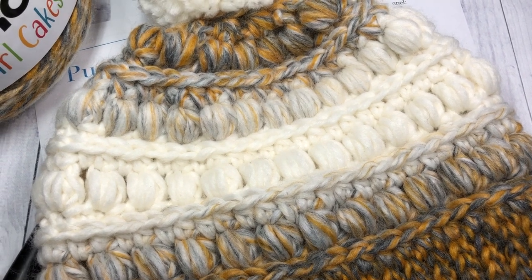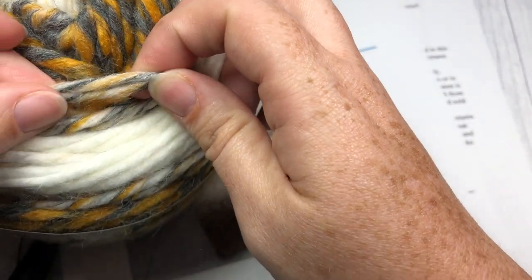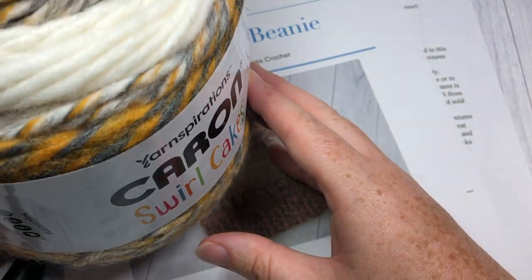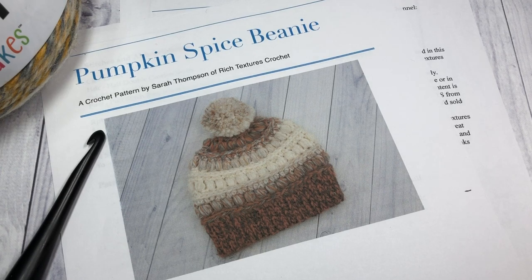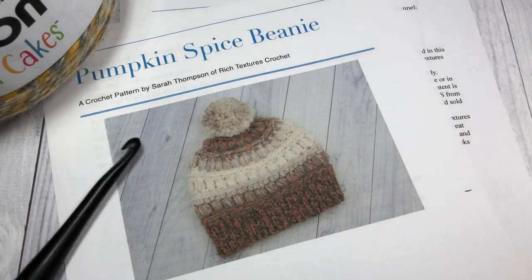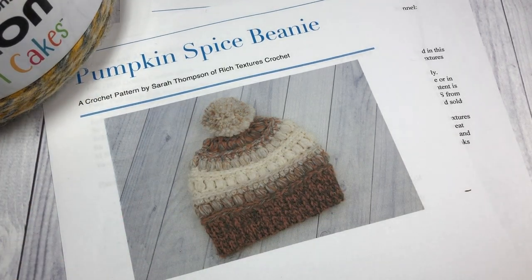This is the Pumpkin Spice Beanie — a beautiful, cozy beanie made with a bulky weight yarn. In the video today I'm using the Caron Swirl Cakes in the color Gold Fusion. It is a roving yarn that's 77% acrylic and 23% wool. You can substitute this for another bulky weight yarn; you may need to adjust your stitch counts slightly. You'll need approximately 125 yards — about one half of the Caron Swirl Cake — and an 8mm crochet hook.